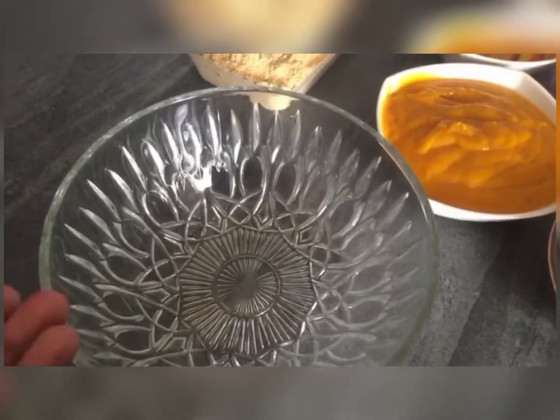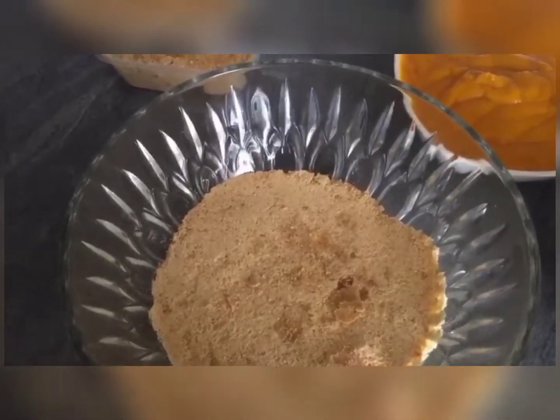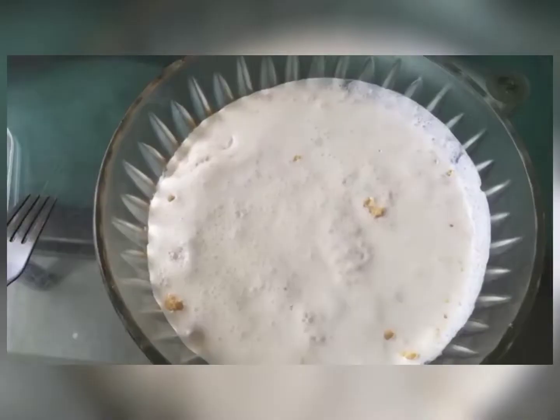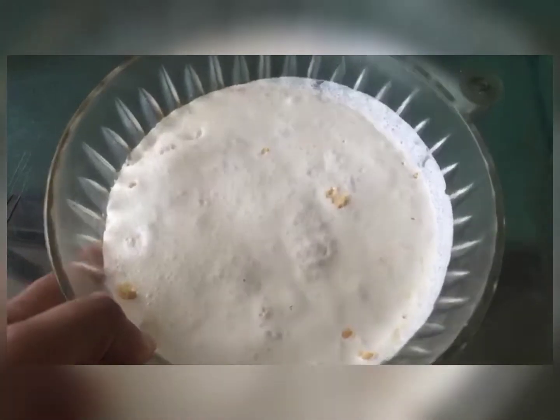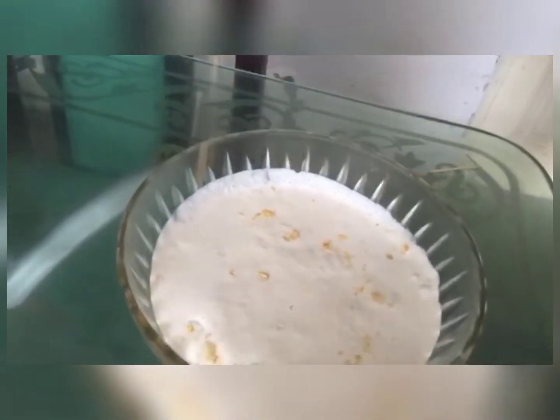This is our bowl. First we will add biscuit powder, then butter, then mango puree, then a powder, and then a cream. I will set it.